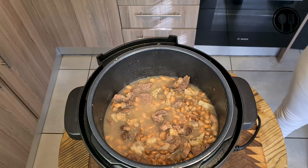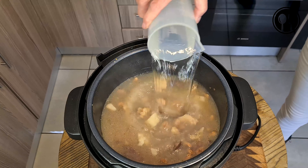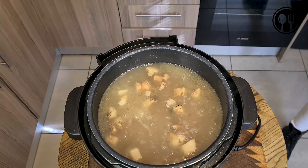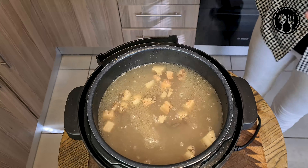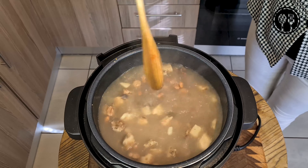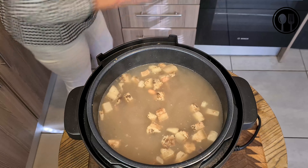From here we'll add about three more liters of water to this mix. We'll give it a mix — it looks a bit watery now, but it's going to thicken up the moment we add the rest of the ingredients.